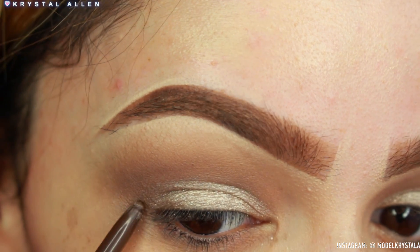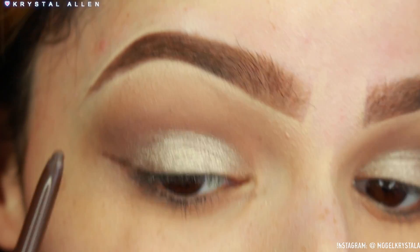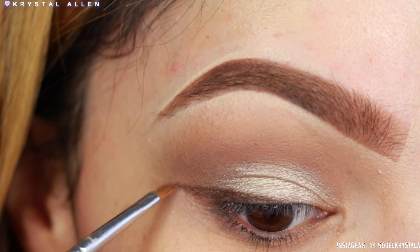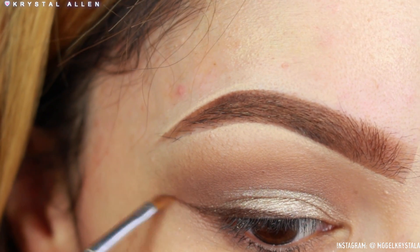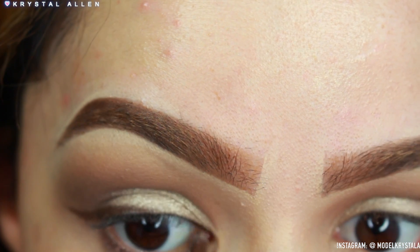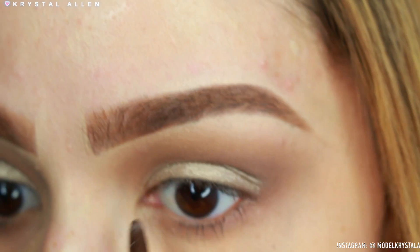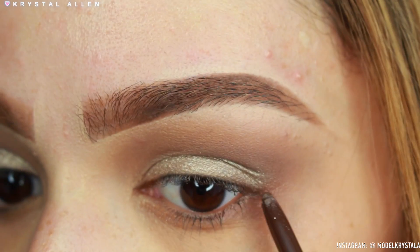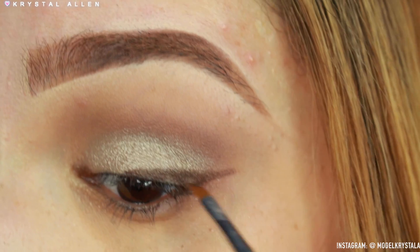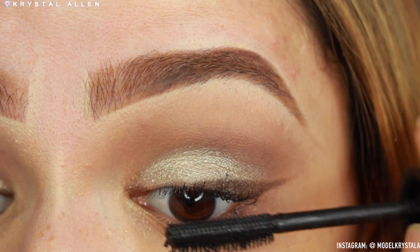For the wing, I've just been rocking half wings lately — I feel like it works better with my eye shape. I'm taking the Rimmel London Exaggerate Eye Pencil in what I believe is 'Rich Brown' — I'll confirm that in the description. Then I'm using my Sigma E06 Winged Liner brush to flick that out with a little flick of the wrist, smooth it out, and drag the liner into the inner corners as well.